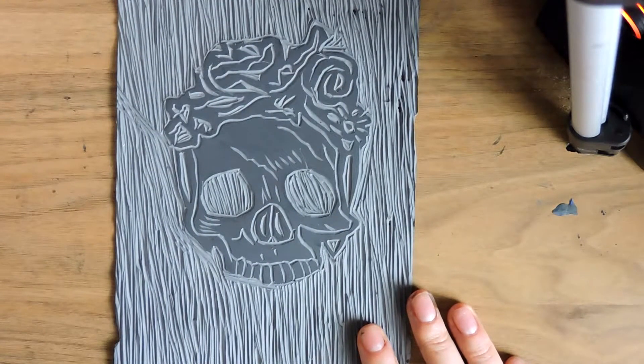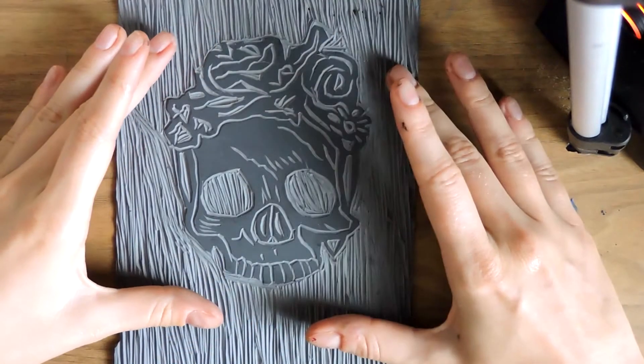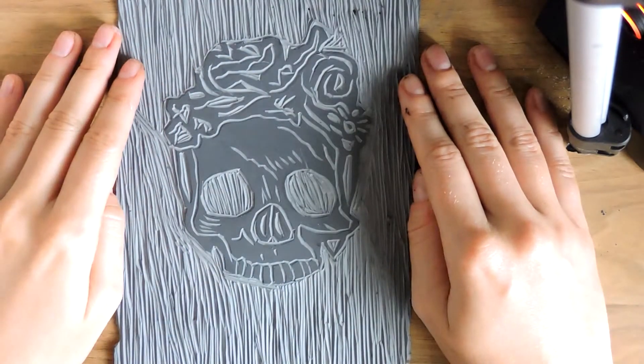I must say the amount of detail on this was extraordinarily difficult, especially for the size. I did think about doing a bigger skull, but I think the size of this at the moment looks better.